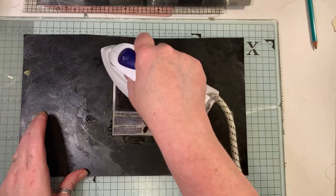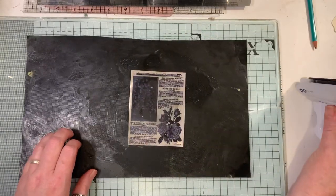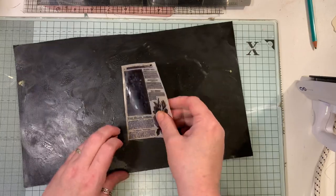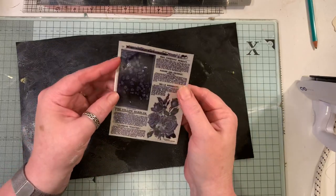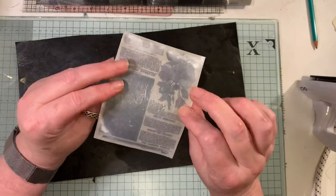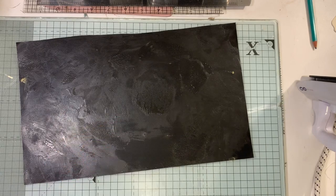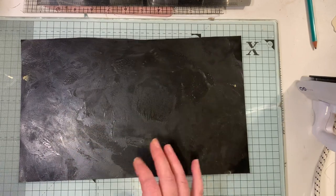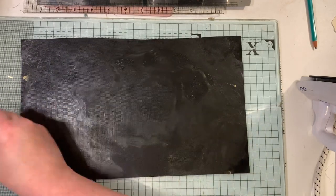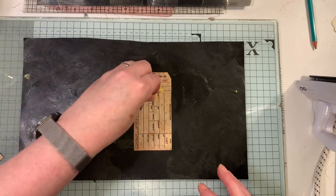It melts so easily - it's actually sizzling, can you hear it? That piece is done. I missed a little bit there but you can see right through it now. I love how it feels. I'll do a few more pieces.